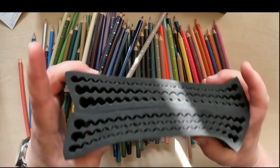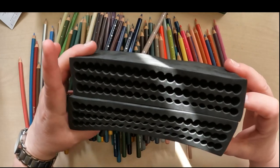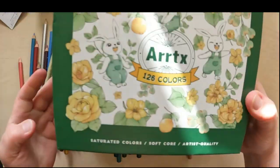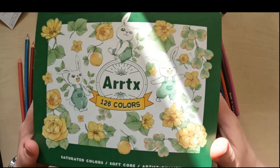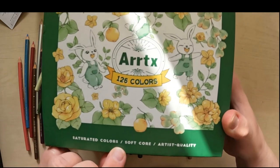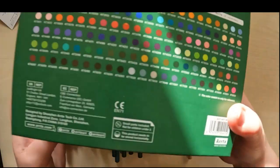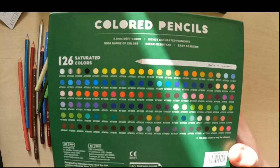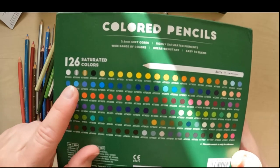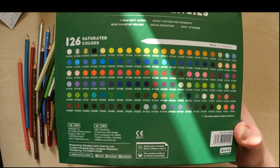It gives a bad first impression of the pencils that the casing around them is so bad. If you look at the lid, on the front there are some cute little drawings of flowers and bunnies. It says 'Saturated colors, soft core, artist quality.' On the back we find an overview of all the pencils and colors — we can see there should be a silver and a gold, a white and a black, and then all of these colors.